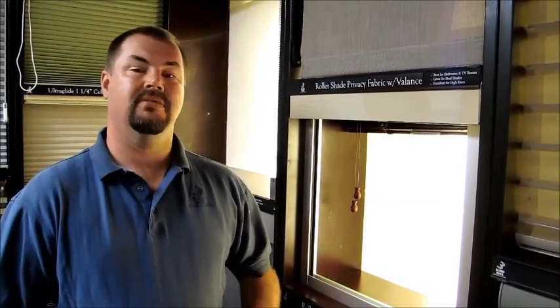Hello, and welcome to 3 Blind Mice window coverings. Today I'd like to talk about the option of blackout. Blackout is a generic term people use for window coverings when they generally mean room darkening. The real difference between room darkening and blackout is that room darkening darkens the light that comes into the room, but it doesn't black out all the light.